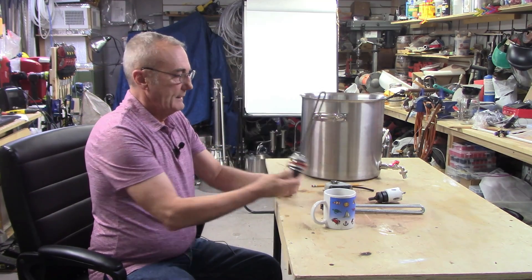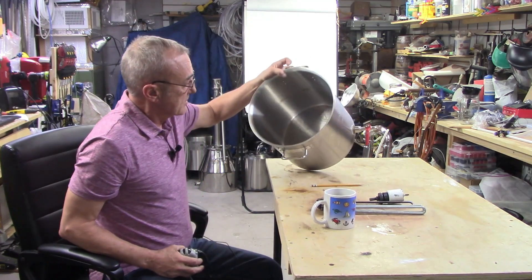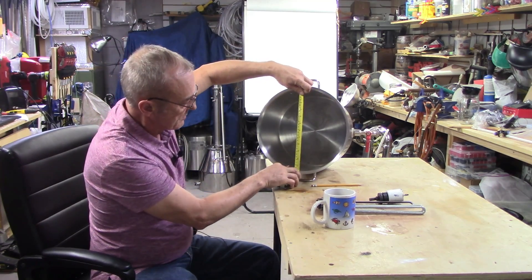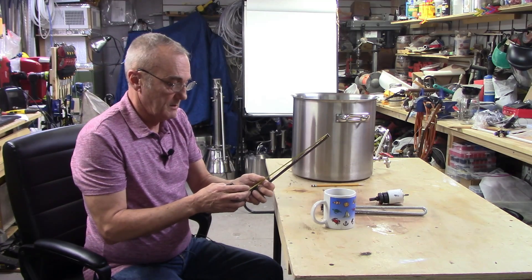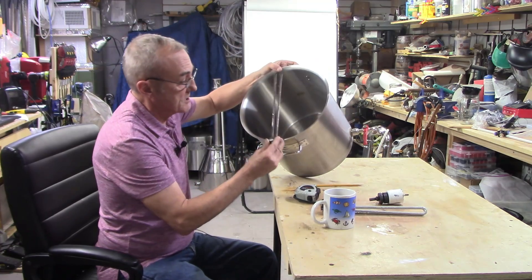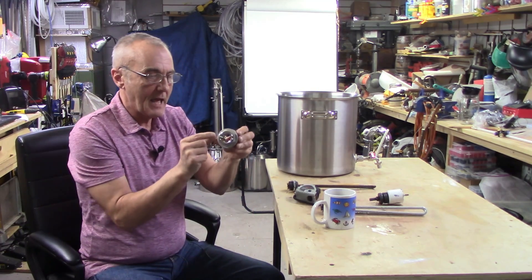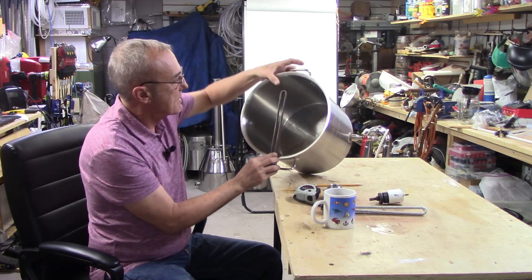This thing was only about 14 bucks, and it'll go just about anywhere. Here's my pot — you can see there's the spigot, which is just another weldless bulkhead. I measured across the pot and came up with about 11 and 3/4 inches. This element is only 10 and a half, so it's going to fit all the way across without touching the other side. With the bulkhead on, I'll add about another inch and a half, so it should sit about right — giving me about two to two and a half inches on that side.